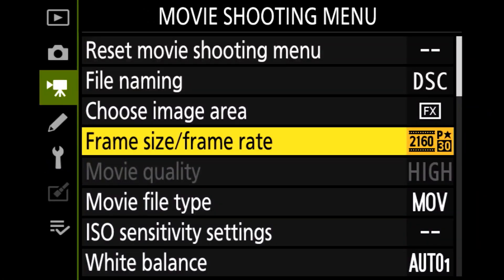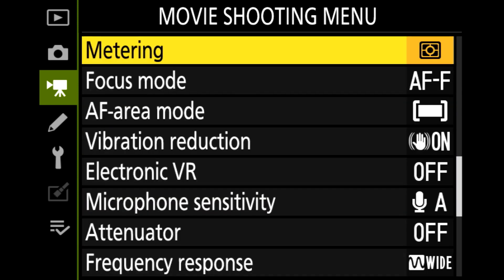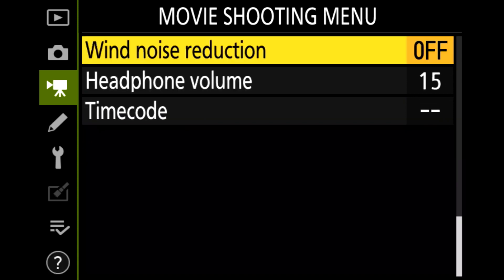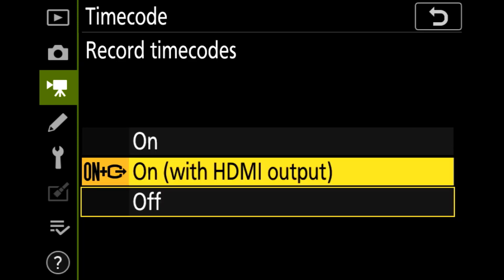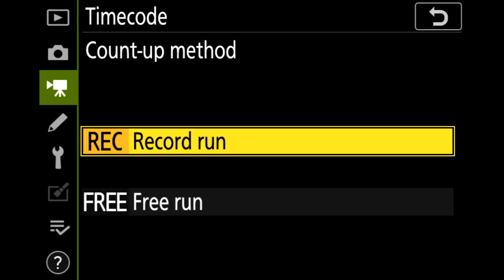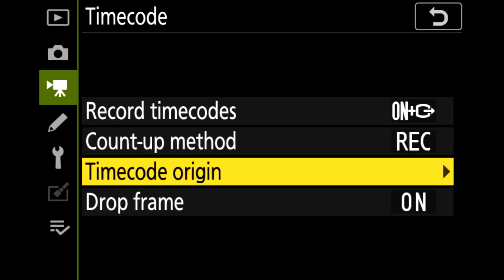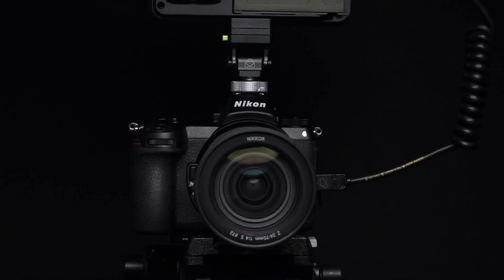Let's set up the timecode feature for external recording. Select time code. Set record time code to on with HDMI output. Set count up method to record run. Set time code origin to current time. That's the setup of your Z6 complete.